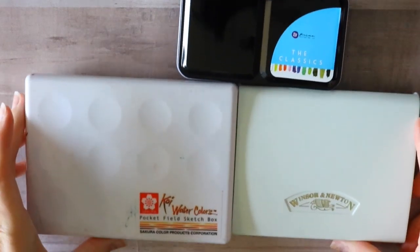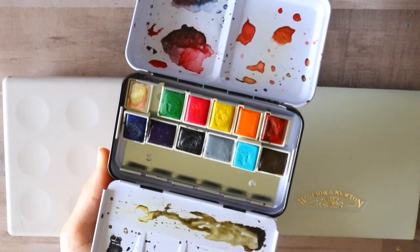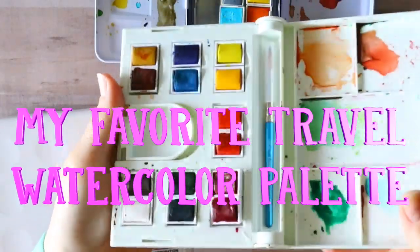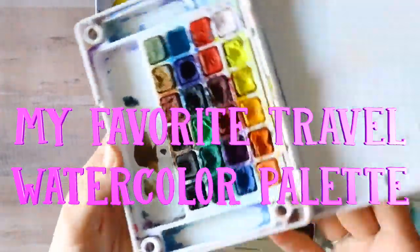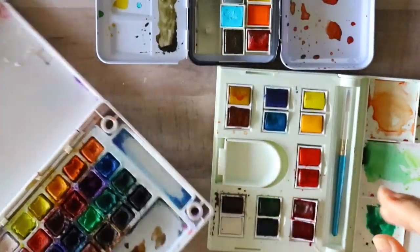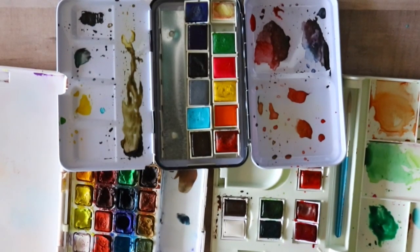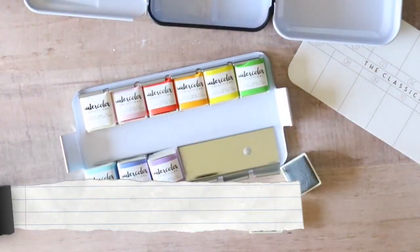Hey guys, it's Priscilla and I wanted to talk about my favorite traveling watercolors. A lot of people go on trips and ask me what's my favorite watercolor to take. I have three palettes here and I'd like to talk about all three because I like all three of them, and then I'm going to pick my favorite one that I take with me everywhere.